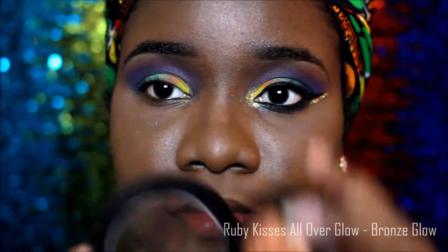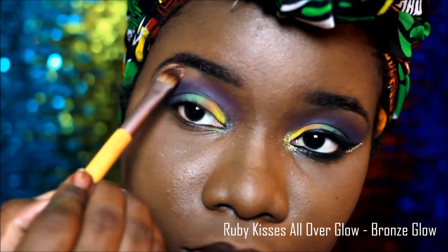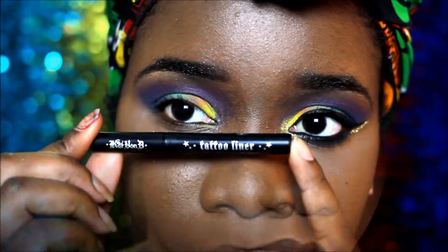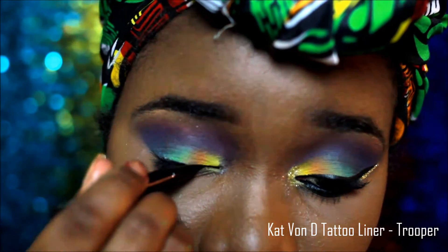Then I went back with the green shade in my outer V to blend it some more. On my brow bone I used the Ruby Kisses All of a Glow bronze — I really think it ties the eyeshadows together. For my liner I used the Kat Von D tattoo liner in Trooper.